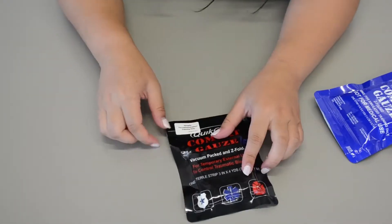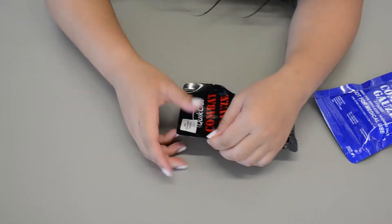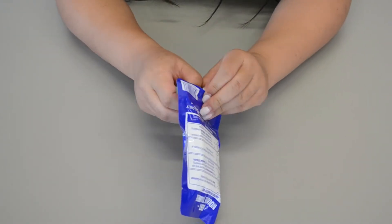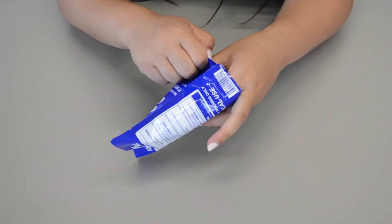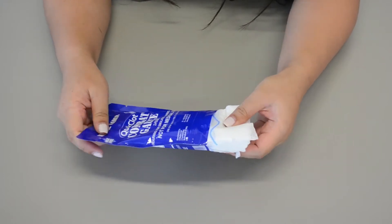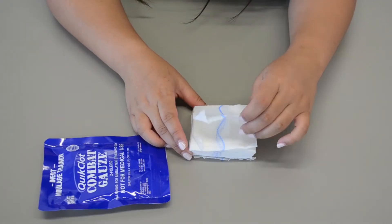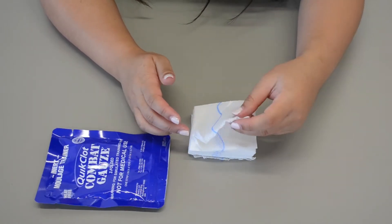So once you open up this one, you're just going to open it up like this and rip it open. We're going to open up the bottom, and the quick cloth — the combat gauze — comes in a Z-fold. Kind of like tissue boxes, if you pull it up, it's just going to unravel on itself.